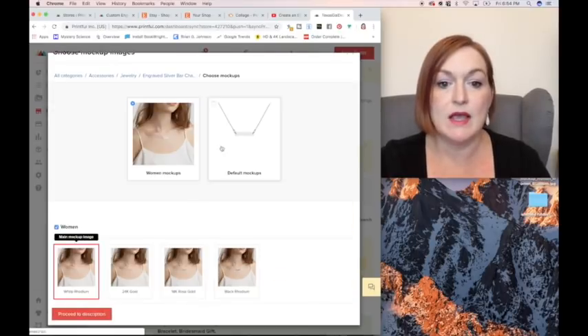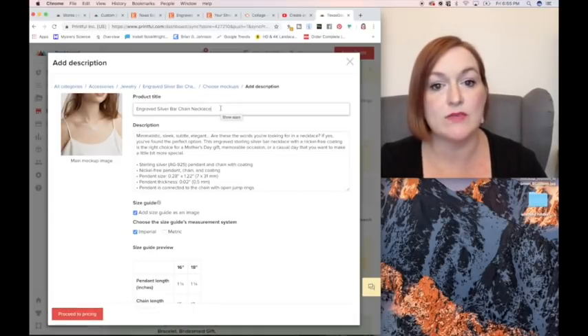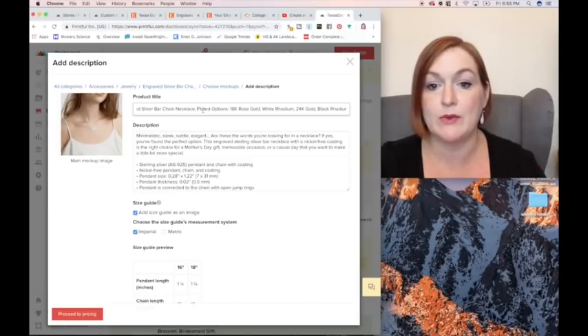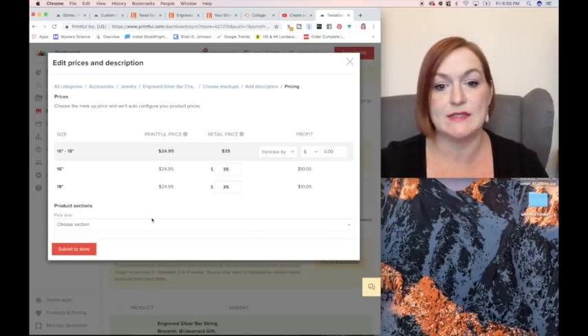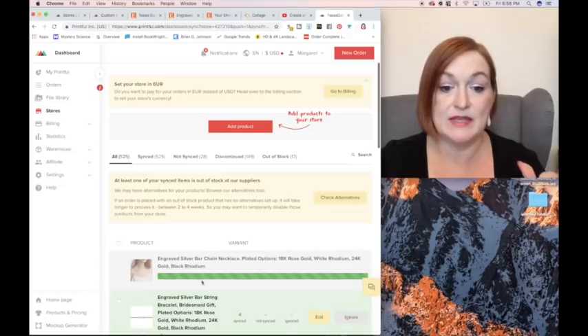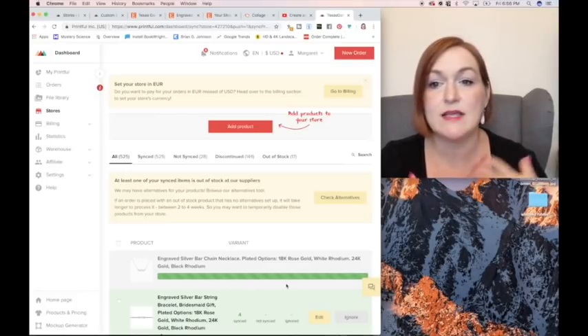Because when I come to mockups, I'm going to use the default mockups and proceed to description. I've added to the product titles of all of these things that I've got multiple options on — I'm putting on there a plated option in the title: plated options, 18 karat rose gold, white rhodium, 24 karat gold, and black rhodium. So that when they see that, they don't think that it's just that one particular item, that they have options within that. I scroll down and I'm going to put the tags in when I get to my Etsy shop. Proceed to pricing — I'm going to leave it just as is. Then choose section; I have a jewelry section I can drop those into and submit to store. It's going to automatically go into drafts so that I can add anything else to it that I want: tags, more to my title, things like that.